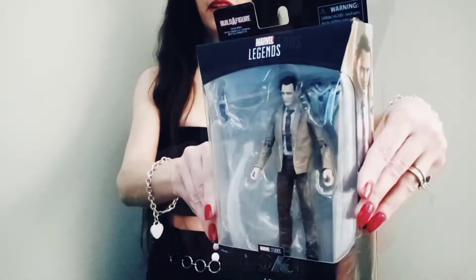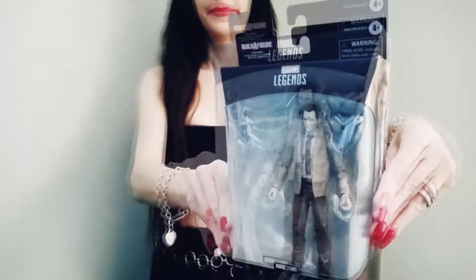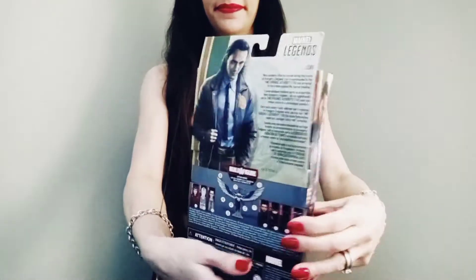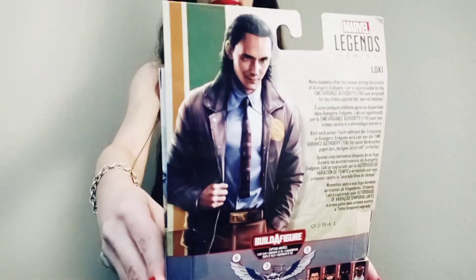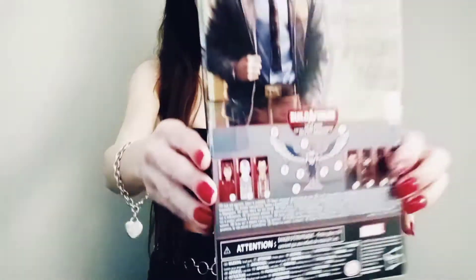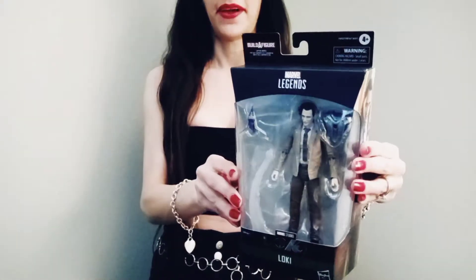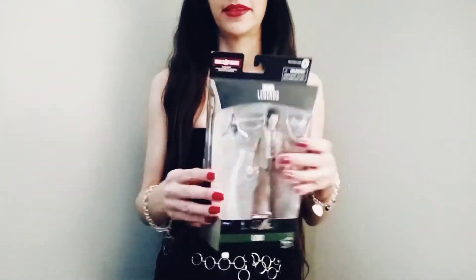Hi everyone, welcome back to my channel. Today we're going to go ahead and unbox Marvel Legends Loki. Awesome, let's go ahead and unbox it.